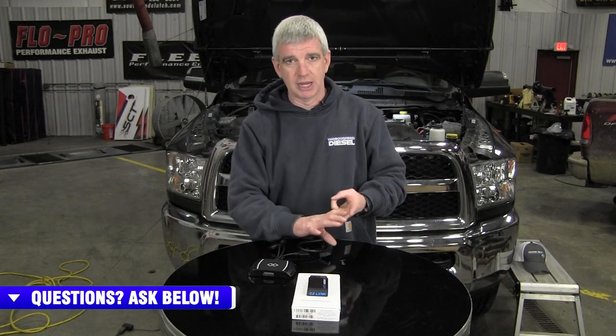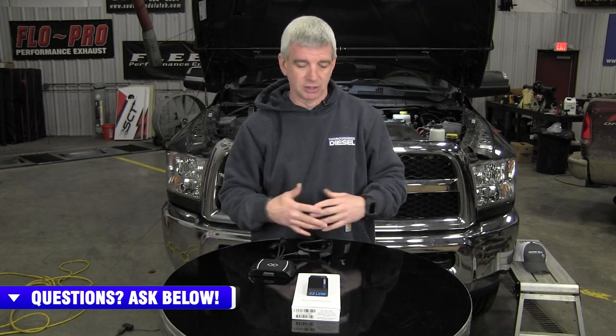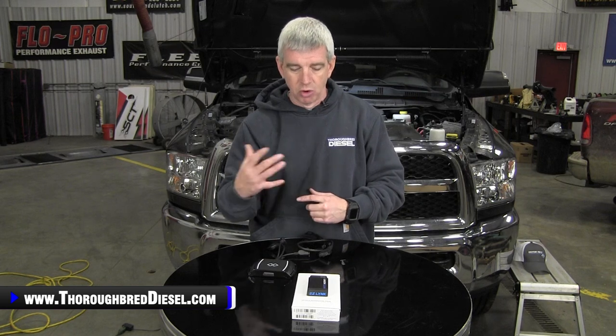It's really, really good for data logging, tuning, real-time data monitoring, diagnostic capabilities, and reading and clearing diagnostic codes in your truck — just a very powerful tool. Tuning devices and these types of wireless devices are becoming more powerful every day, with more access to more PIDs in each different vehicle.